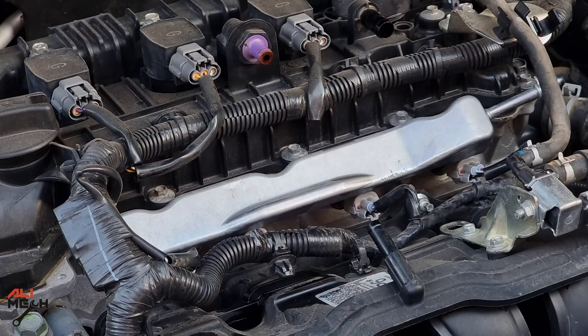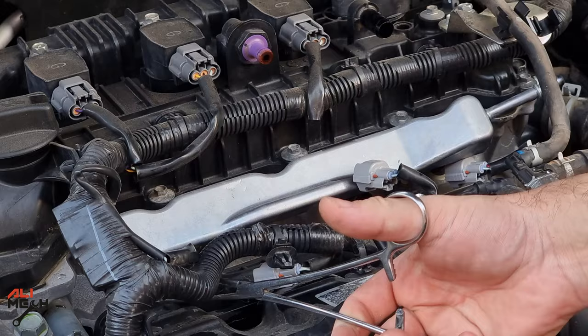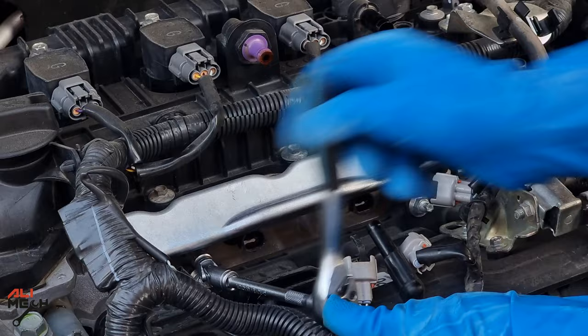I'm gonna quickly remove the wire harnesses from the fuel injectors and unbolt the fuel rail to take out the whole fuel injectors, just to show you the condition of them. You don't have to remove the fuel injectors like I'm doing here — I'm just doing that to show you before and after so you can see this method works.